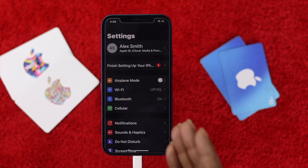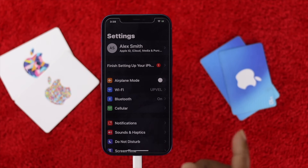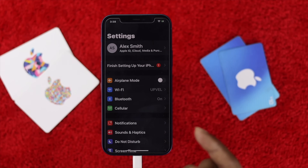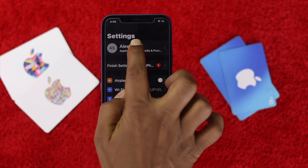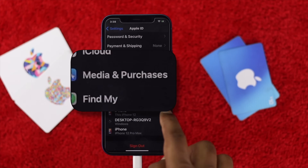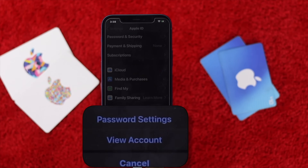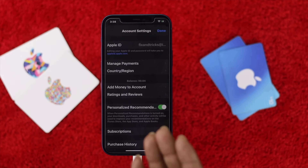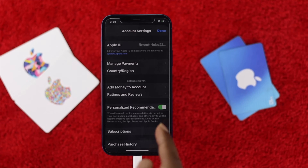The next thing we're going to talk about is your Apple account. If you're having a problem with your Apple account, most likely your gift card will not be accepted. So first, go ahead and open up your Settings, come to your Apple account, open up Media and Purchases, and hit View Account. It may prompt you for your password — go ahead and enter that.